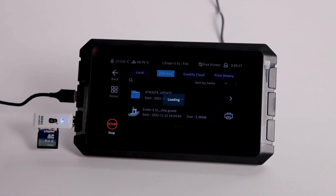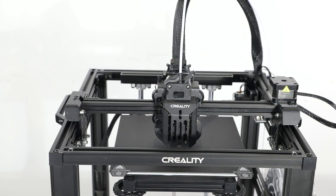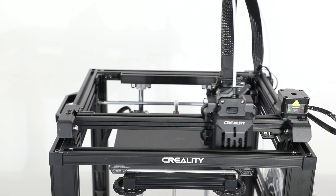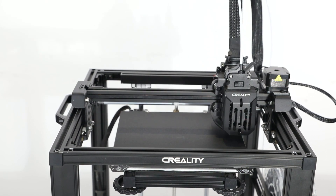Select the model you want to print. Here we can see the model preview on the Sonic Pad. Before the printing, the printer will auto level again.